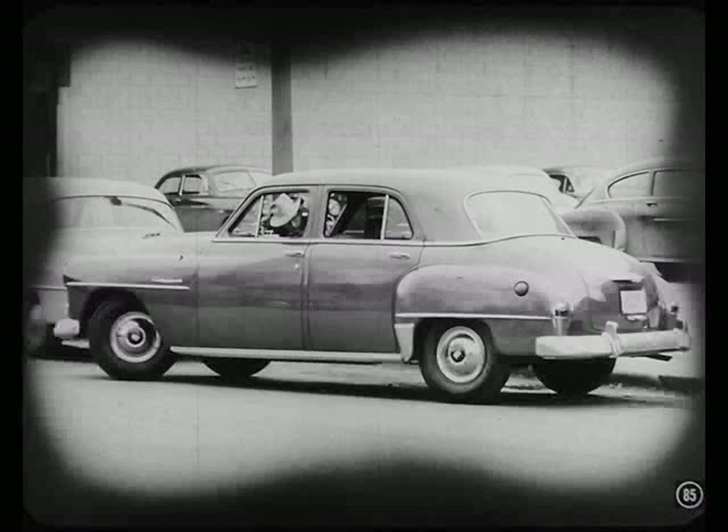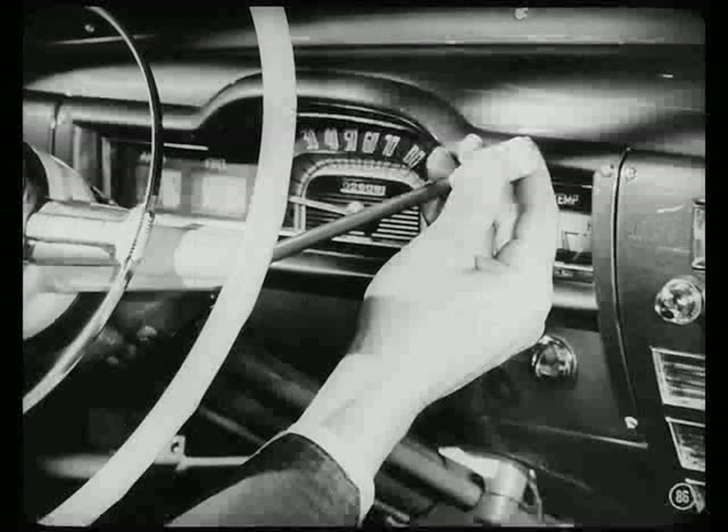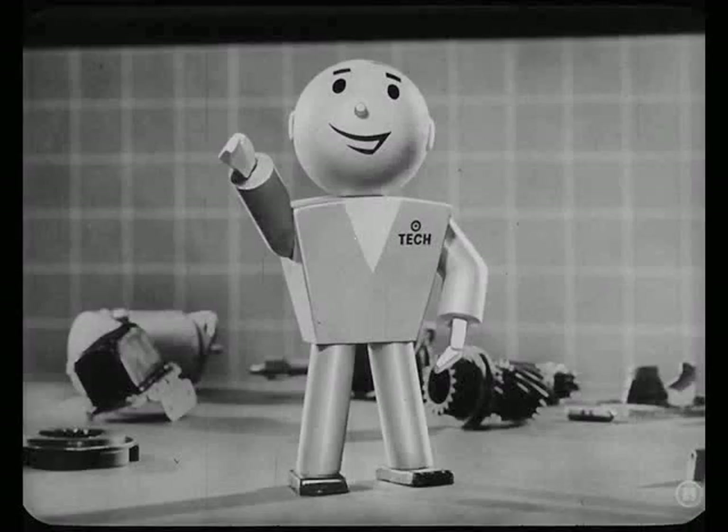I've got a question that's been bothering me since we started talking about this unit. Suppose you have the control handle in the overdrive position — what happens when you shift into reverse? When you shift to reverse gear, you automatically shift the overdrive unit to conventional drive position. When the transmission low and reverse gear shift rail moves backward, it presses against the end of the overdrive shift rail, moving it backward. This pushes the sun gear into mesh with the internal teeth of the pinion cage, and then the unit is in conventional drive position. You may notice that a little more effort is required to shift in or out of reverse when you have overdrive. That's because you have an additional load on the shift rail. Don't worry about it.